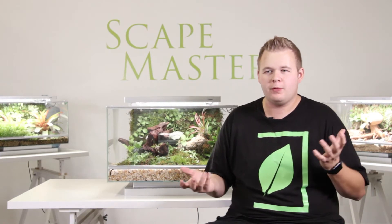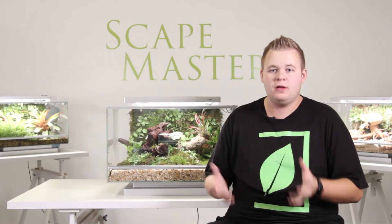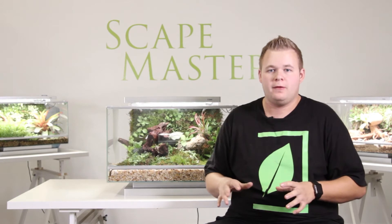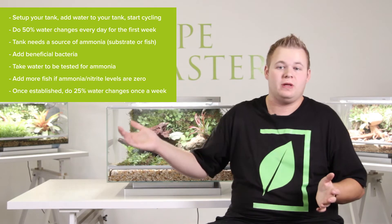Something that a lot of people don't know when you're adding fish into your tank is that you're not going to be adding them on day one. Day one is getting everything set up, ready to go and getting the water in your tank. Cycling the tank can take anywhere from a week to six weeks.